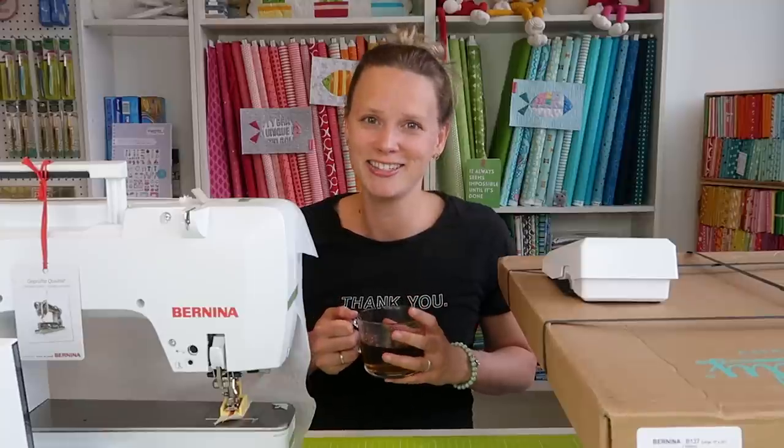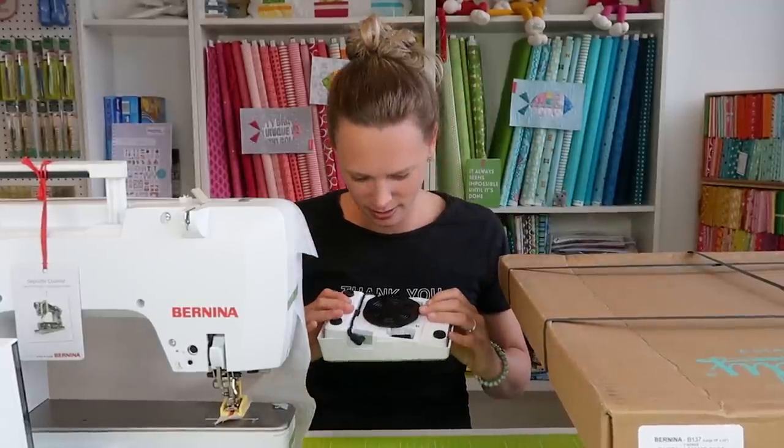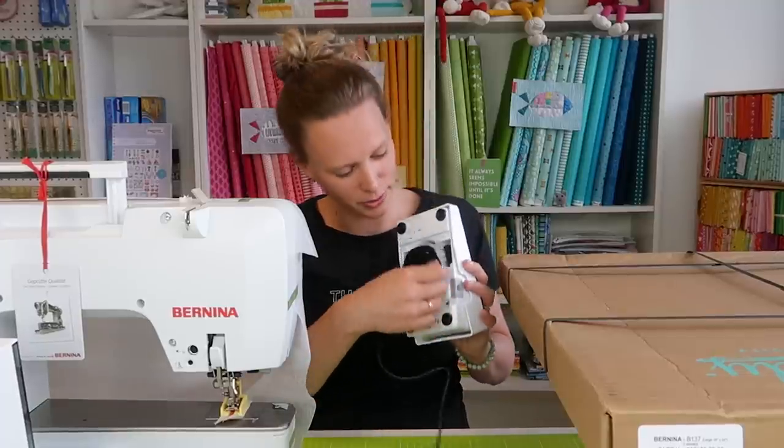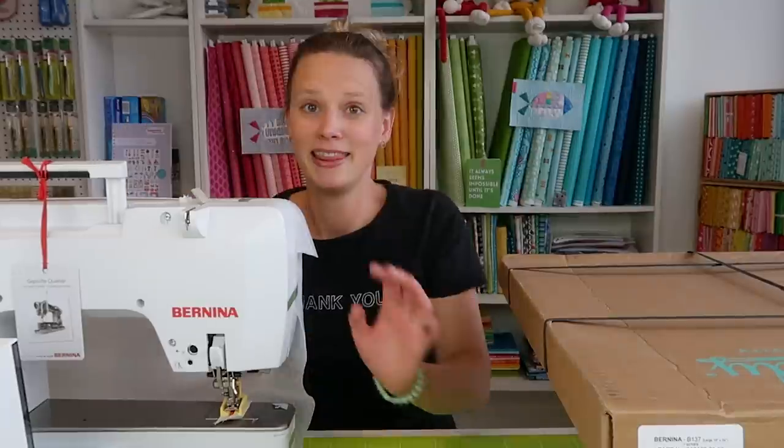I studied mechanical engineering in the field of bio-robotics, which might explain why I love quilting math so much and why I like to come up with little tools and tricks that make quilting easier. Now I can see the pedal — it's wound — and the button that goes on the floor.